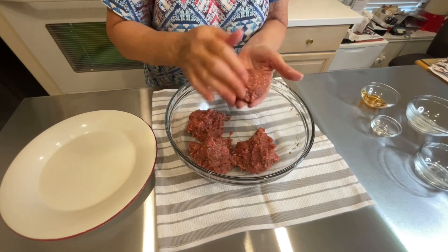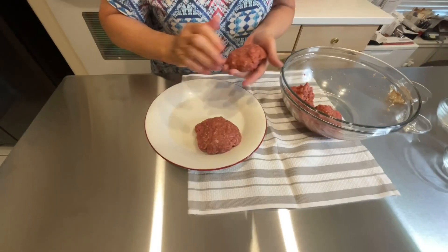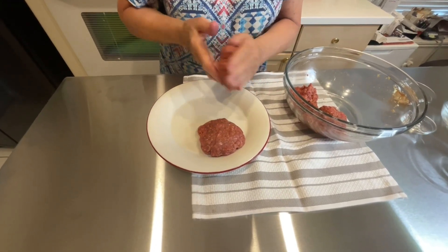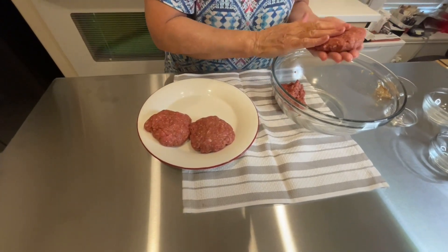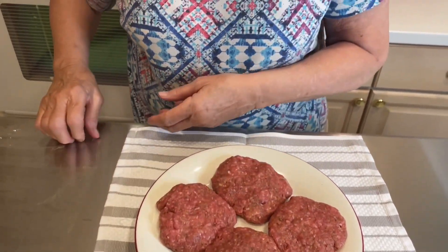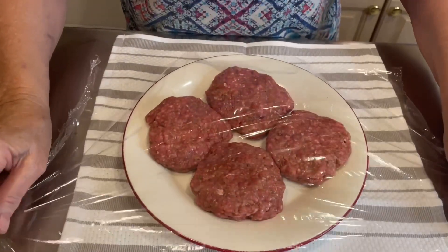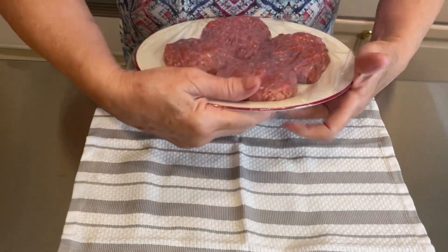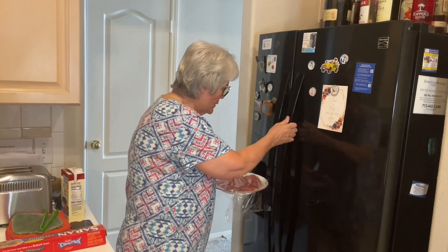I've made this before and they don't shrink much. My patties are made. I'm going to cover this with saran wrap and put it in the refrigerator for at least two hours or more. In the meantime I'm going to go ahead and make the gravy.